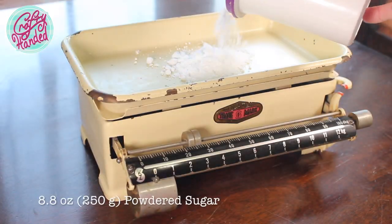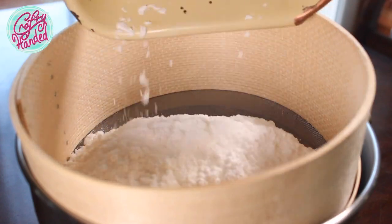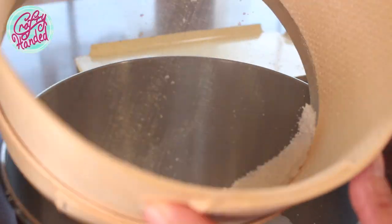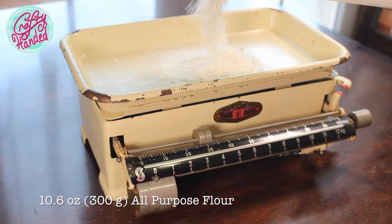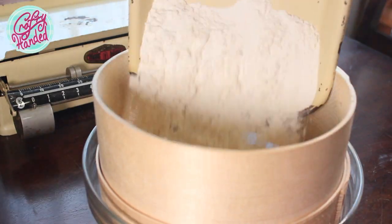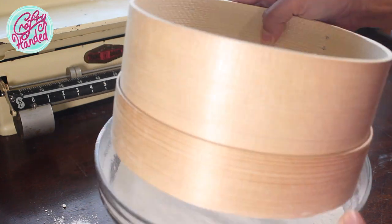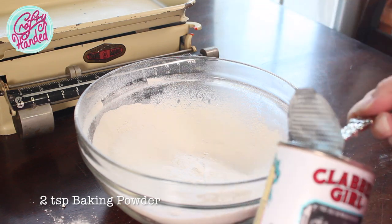Let's start with measuring 8.8 ounces of powdered sugar. As always, I like to sift it to get rid of any lumps. And while I have my scale out, I will also measure 10.6 ounces of all-purpose flour, which I will sift in another bowl, and combine it with two teaspoons of baking powder.